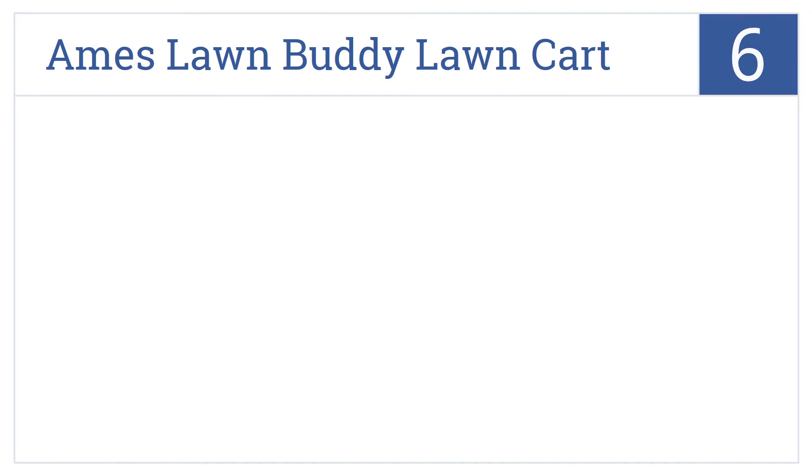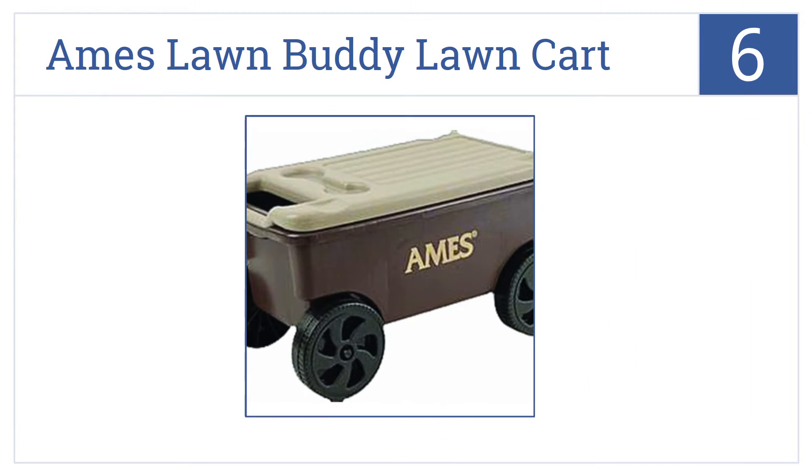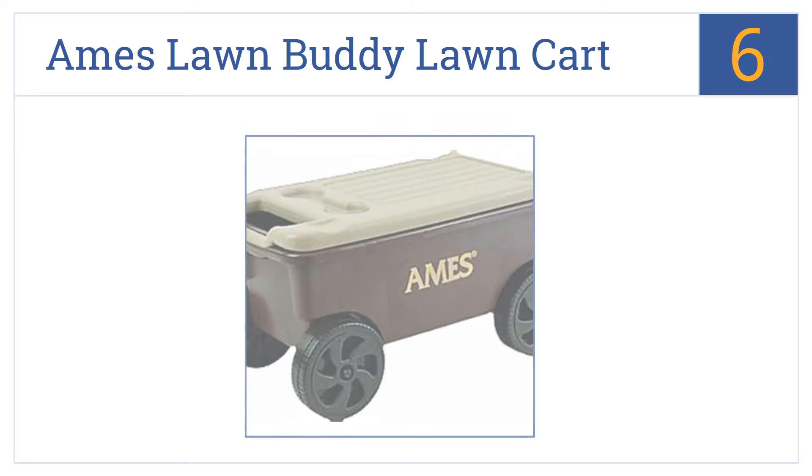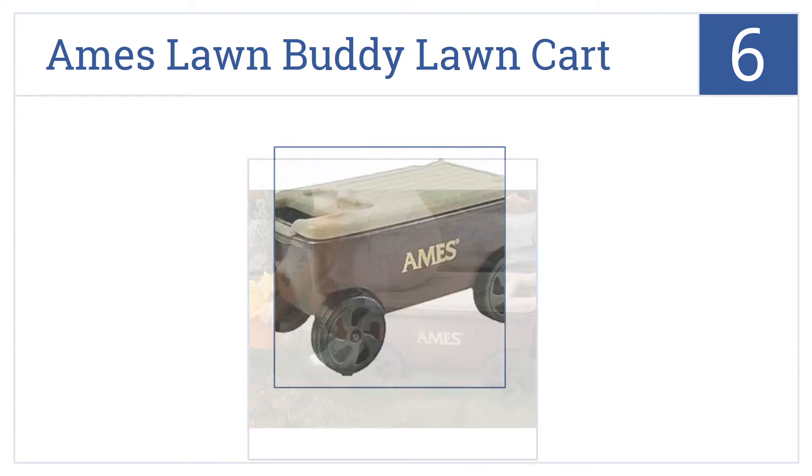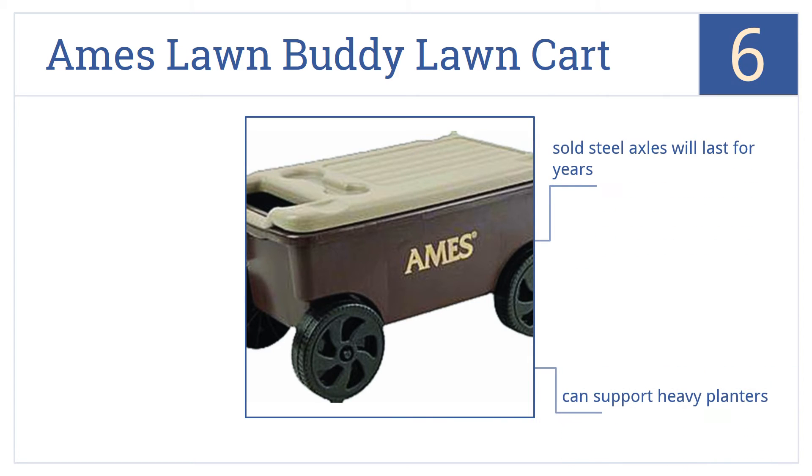Starting off our list at number six, the Ames Lawn Buddy lawn cart has an extra large chest beneath its seat that might well be the only storage space you need for all your gardening supplies. It has solid steel axles that will last for years and can support heavy planters. It could also be used as a beach cart.